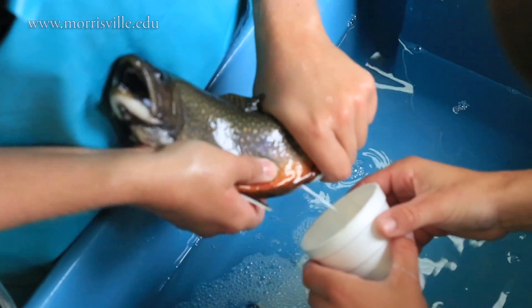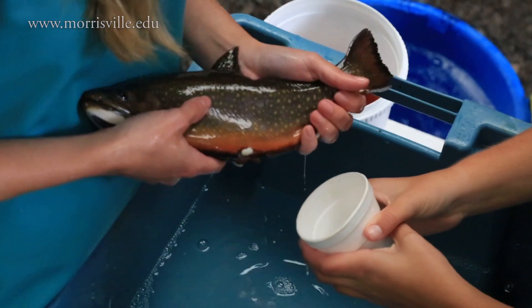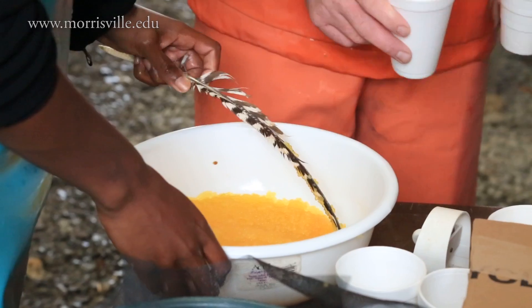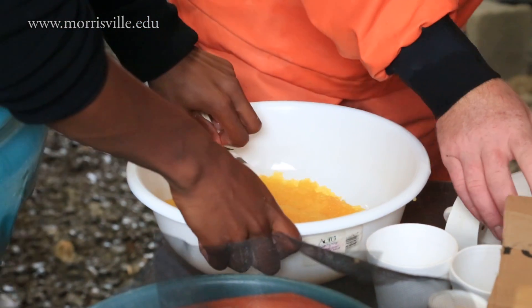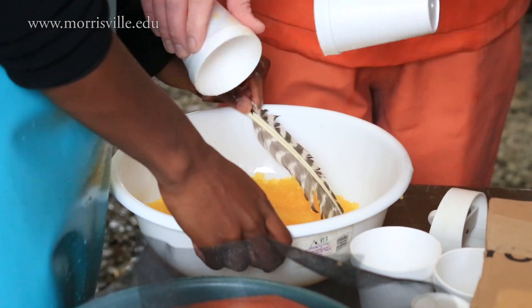Same for the males — we only give them a couple of strokes and they're always ready to go. We fold the eggs with a turkey feather, mixing the eggs and the sperm together. That allows the eggs to be mixed without breaking them.